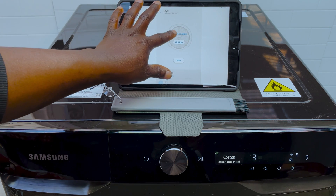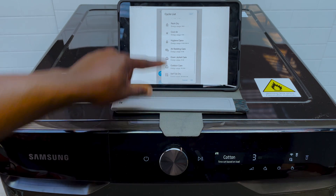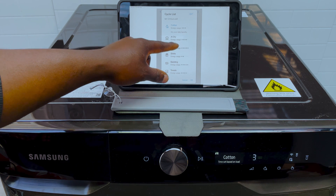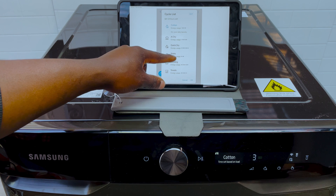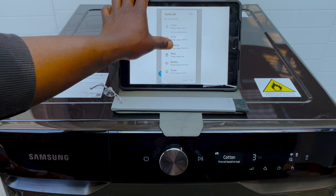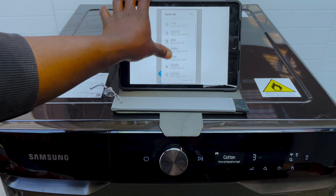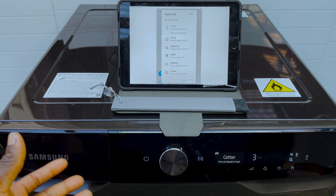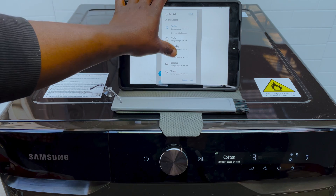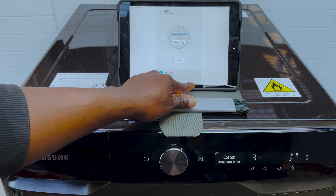Further down you can select different cycles by pressing where it says Cotton — this is like scrolling through the menu using the dial. You've got options like AI dry, quick dry, and shirts. It gives you information on energy usage. The quick dry one uses a lot more energy because it uses a heater to preheat and make a quicker cycle. You've also got more efficient options. You can select whatever you want — let's say I select quick dry and press OK.